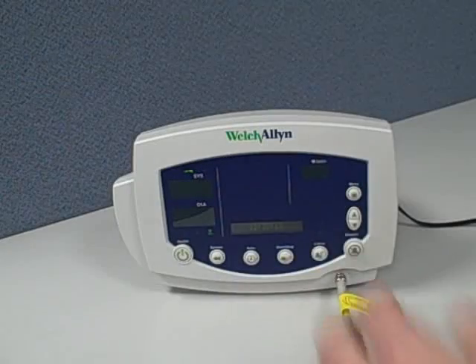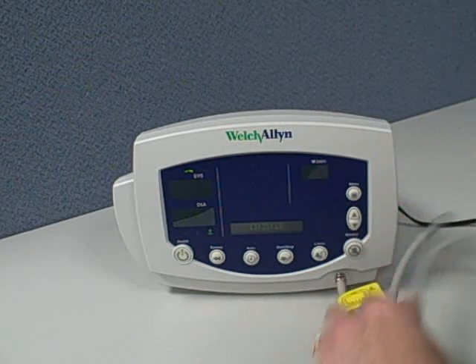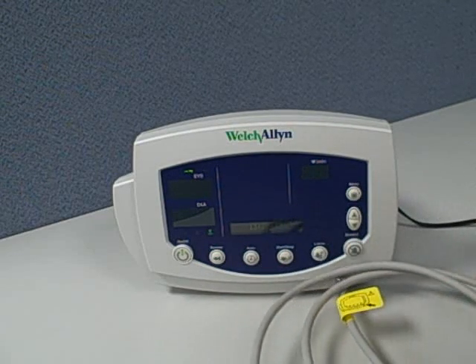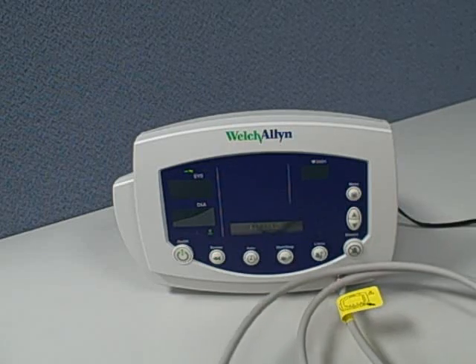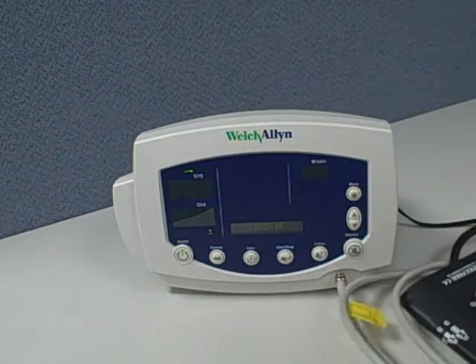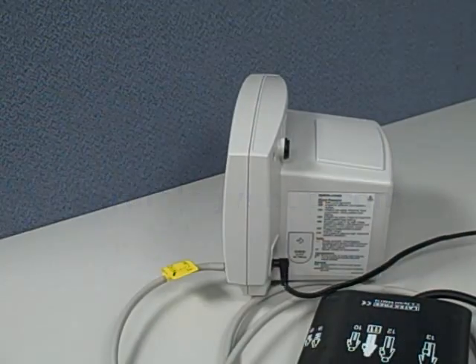For blood pressure, a six-foot extension hose is attached to the front and the cuff is attached to the end of that tubing. This can be used for just routine vital signs assessment or continuous monitoring. You can set programmable alarms and have it in an automatic blood pressure mode. A convenient list of common error codes is printed on the side for easy reference.